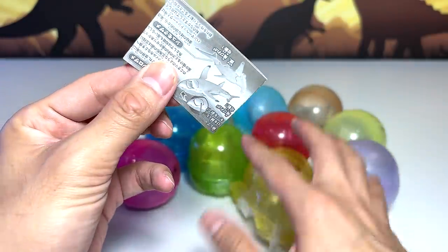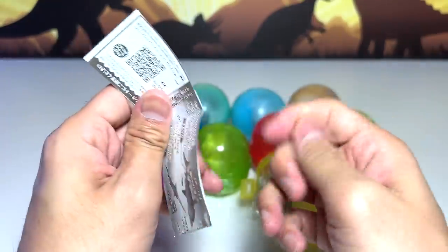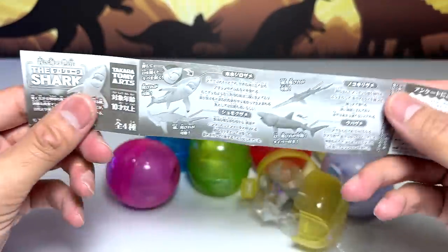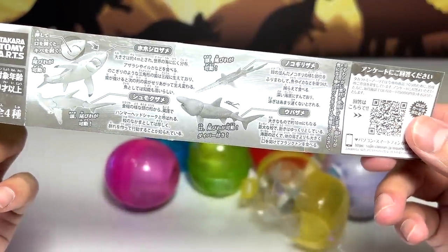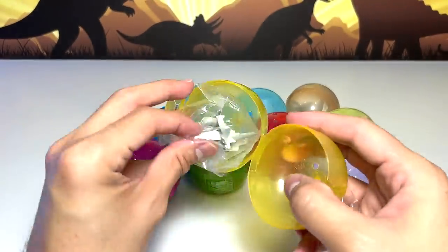Let's take a look at the leaflet first. Please ignore my fingers because I just done some construction work at my house, so my hands are kind of dirty. You can see this is basically like different types of sharks — looks really, really awesome. Let's have a look at this first one.